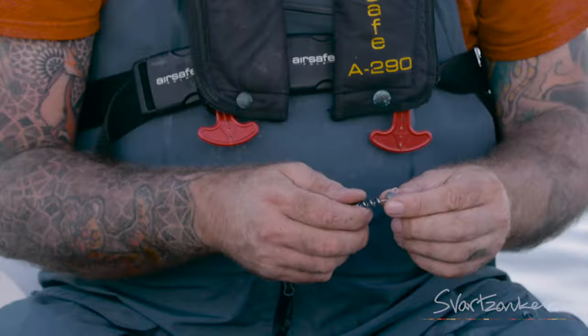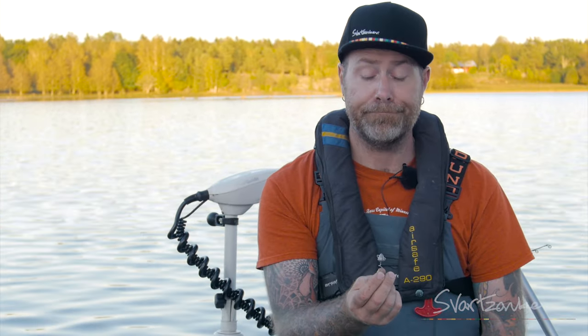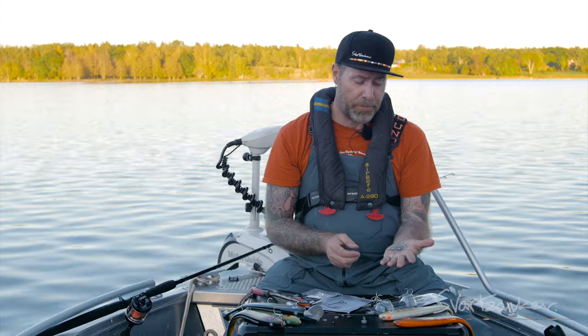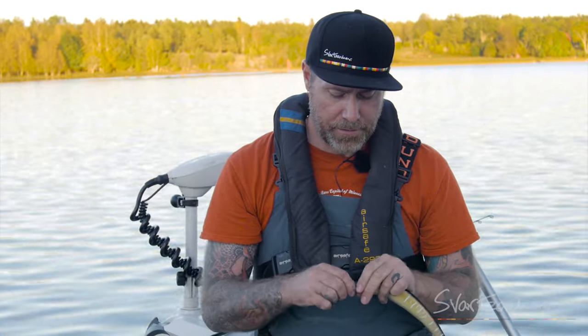I'm going to show you another of our accessories — it's the screw-in head. It comes in many different weights; this is a 10 gram. Just simply take a 29er and screw in the head.